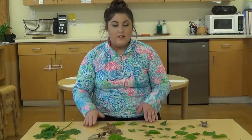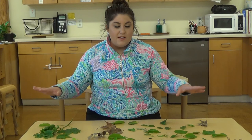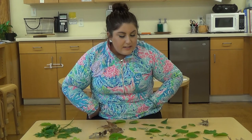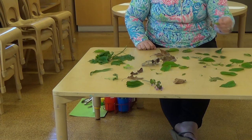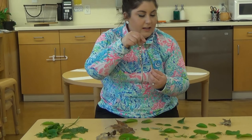Now let's get started. First, take a look at all of the leaves and flowers that you collected, and we're going to sort them by size, color, and shape. I see I have some brown leaves, some smaller round leaves, some small round green leaves, and I even have this pointy leaf. Do you see, in our collection, another leaf that looks like this?